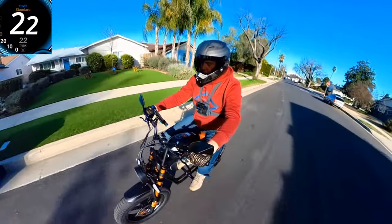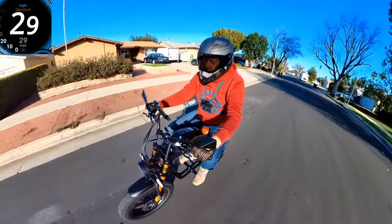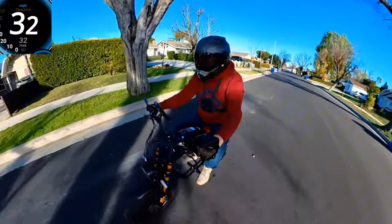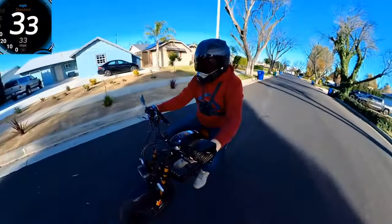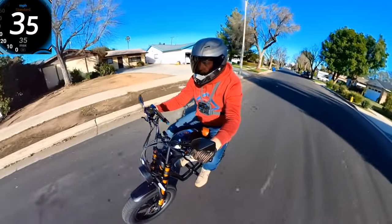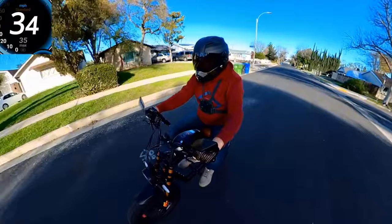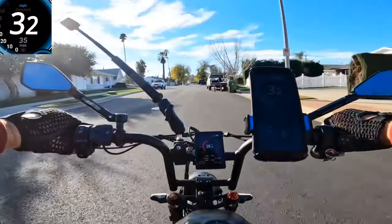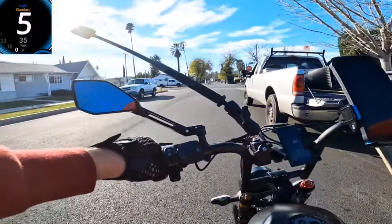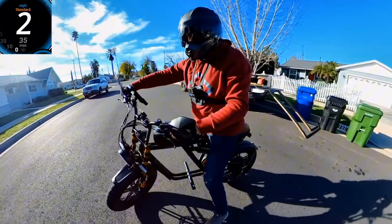It's 19, 22, 24, 29, 31 — I didn't want to go too far because this road turns around. So about 35 mph — that's actually pretty good. I already rode on this bike for six miles since I checked the battery.